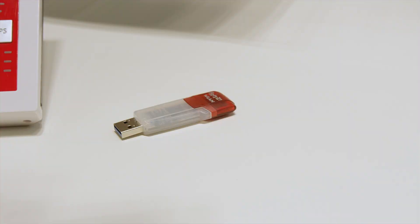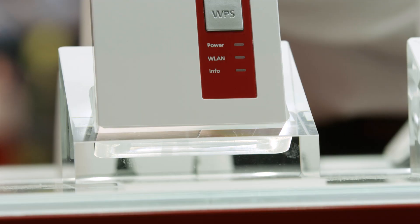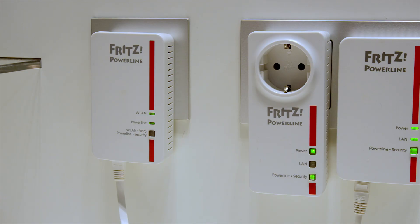A perfect addition is the Fritz WLAN Repeater 1160, which provides for greater Wi-Fi range and also transmits with two antennas. It achieves 860 megabits per second using wireless AC and 300 megabits per second with wireless N over 2.4 gigahertz — a great addition for using high-speed Wi-Fi within the home network.